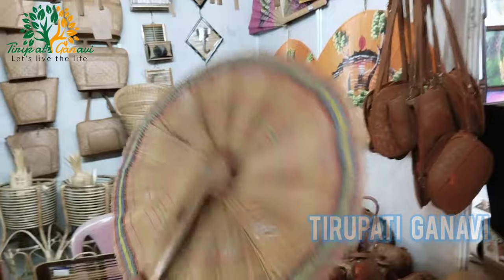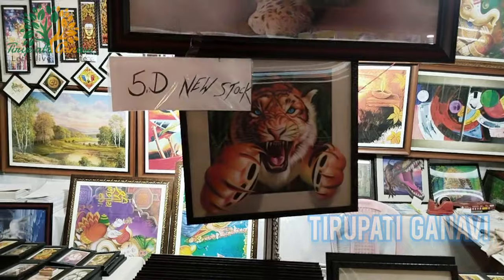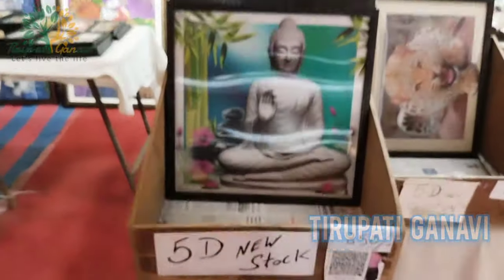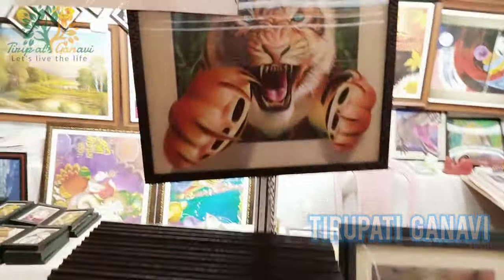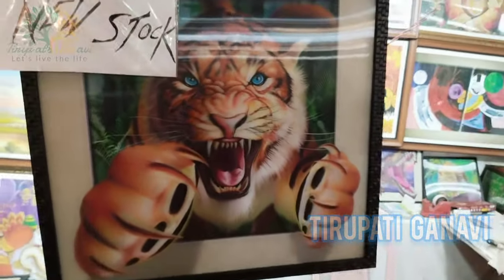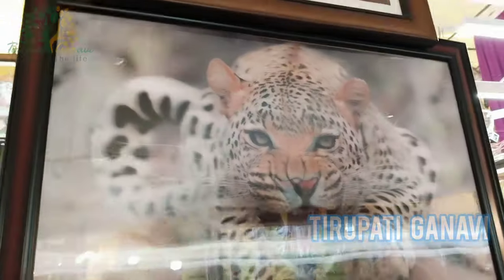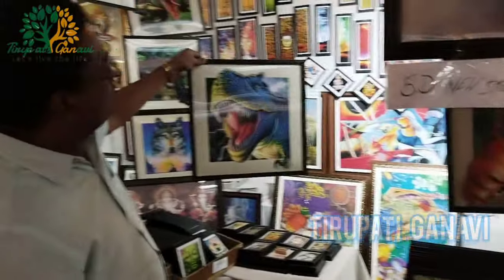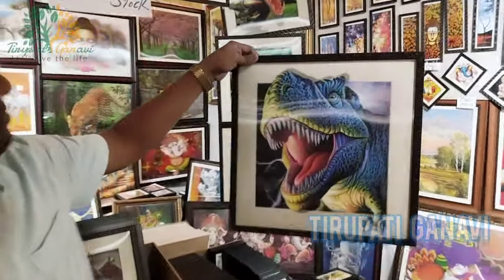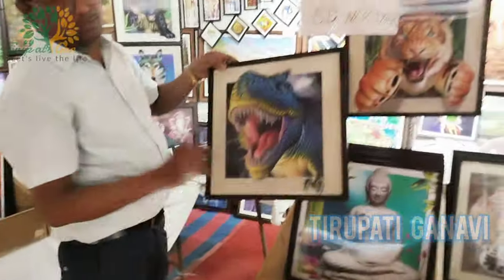I think I'll buy this for Ganvi. Now in front of me is the wow section - the 5D frame section! We've heard of 2D and 3D, but this is 5D design. We have a tiger in 5D art frame - wow! There's also a cheetah, and a Jurassic design. What is the cost of this size? 850 rupees per piece including the frame.